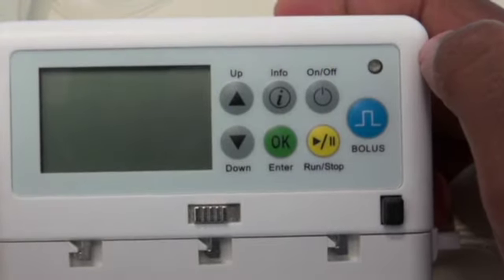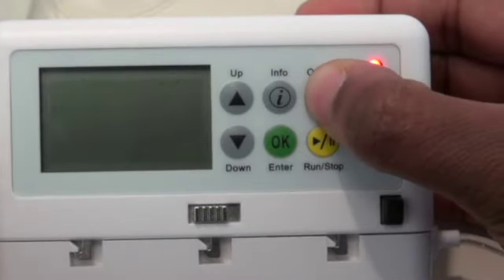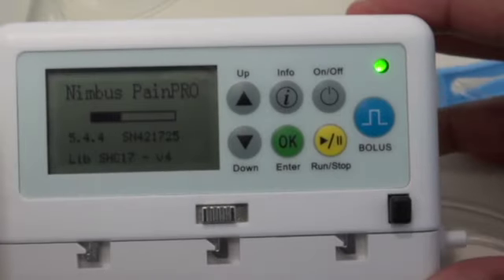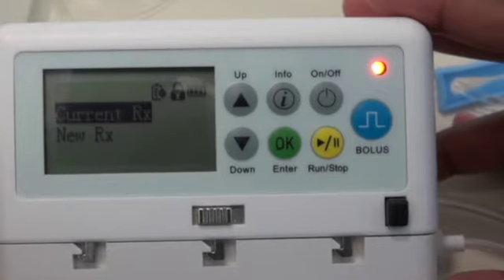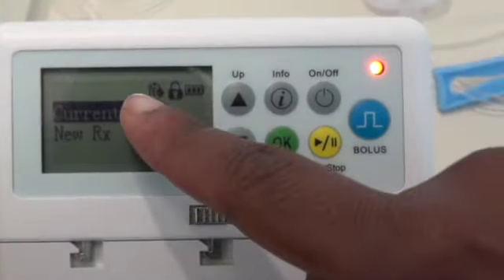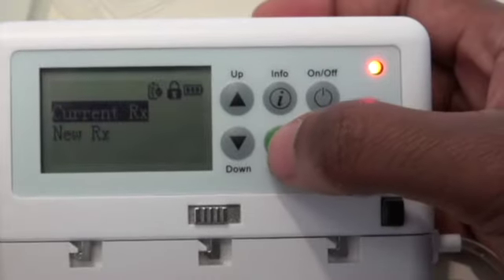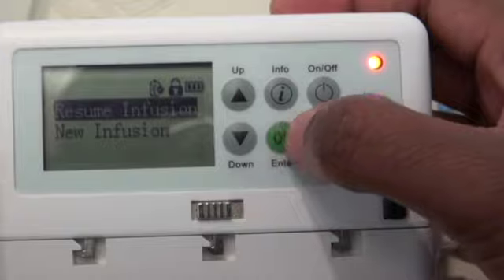We're going to turn the pump on now using the on/off button. You can see there are two menu options: current therapy and new therapy. We're going to choose current therapy, press OK to select, and then go to resume infusion.